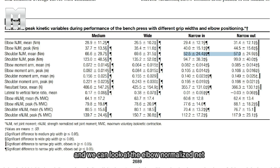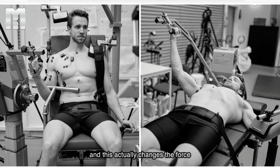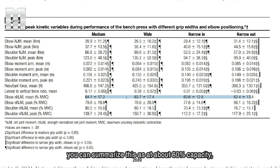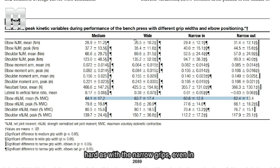Looking at the normalized elbow net joint moments — elbow demands relative to force production capacity — I have some issues with the measurement method since they used a standing seated position, which changes the force production capacity due to different joint positions and the length-tension relationship. But it should introduce roughly the same bias across all conditions. Assuming these numbers are roughly accurate, the triceps is effectively working at about 60% capacity in all conditions. Crucially, because of the increased horizontal force production, the triceps can engage even with a wide grip and is working basically just as hard as with the narrow grips.